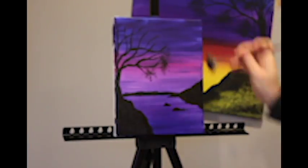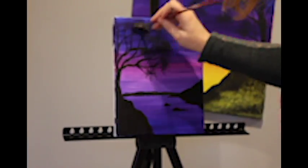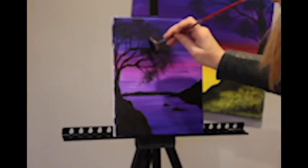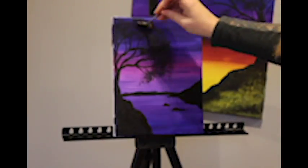I then use a fan brush for the leaves, blotching around the branches I have just created, using little and less paint as necessary and adding more when needed.